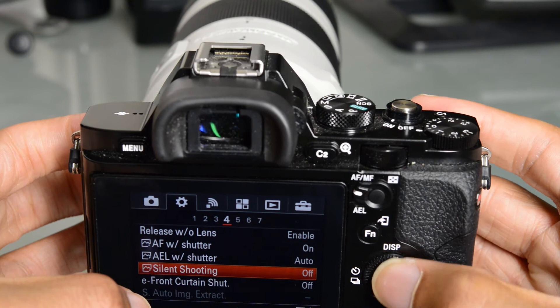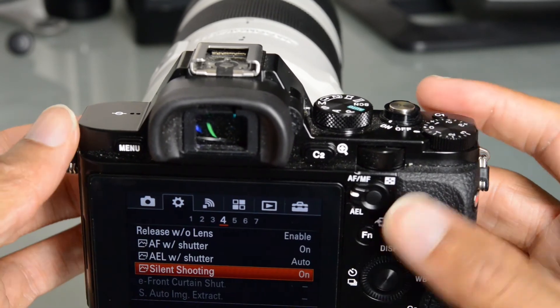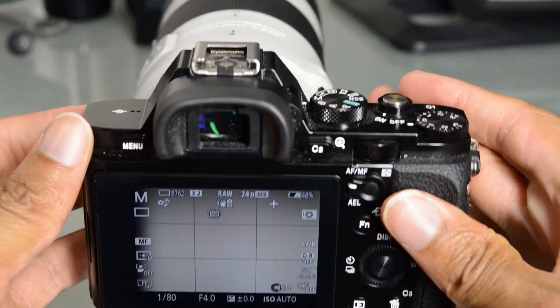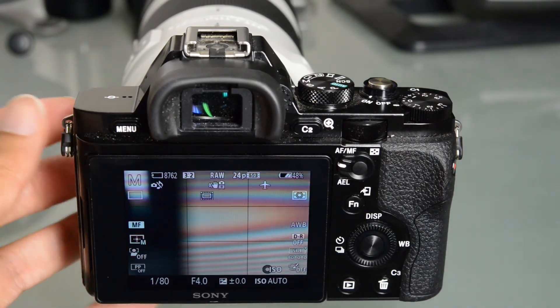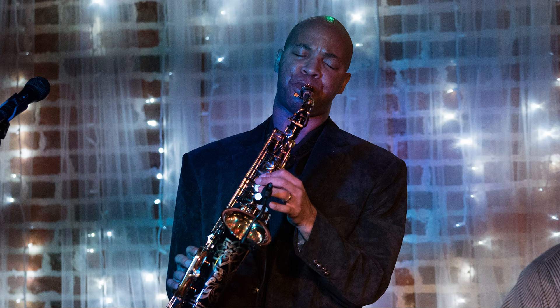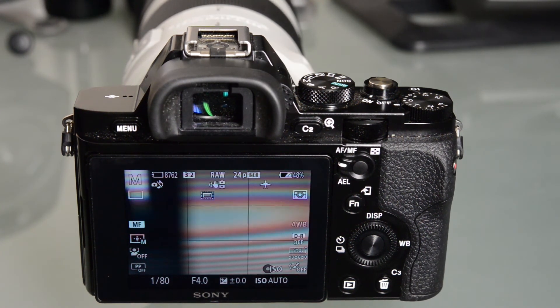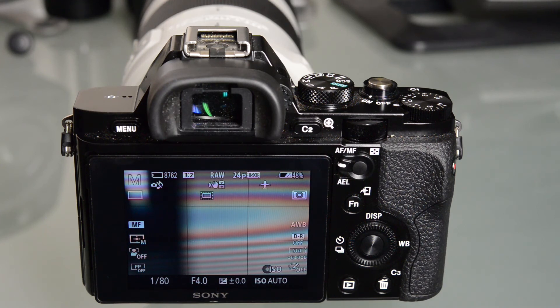We do have an electronic first curtain, and if we go to silent shooting, the camera can be set to take photographs completely silently. The only downside I noticed is that sometimes you do get banding if you're shooting under LED lights — I was shooting the jazz performance and there was a lot of LED stage lighting, and I did get a lot of banding. I also noticed it under fluorescent lights. But it is very handy for taking photographs and being very inconspicuous, especially if you're doing street photography, which this camera is obviously very good for with its amazing ISO range.